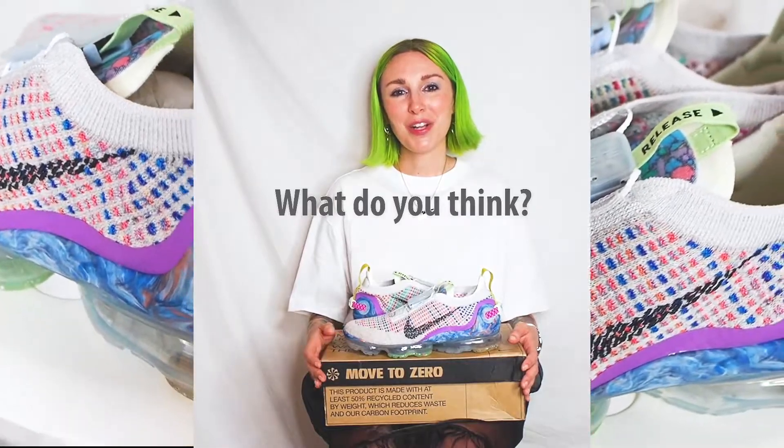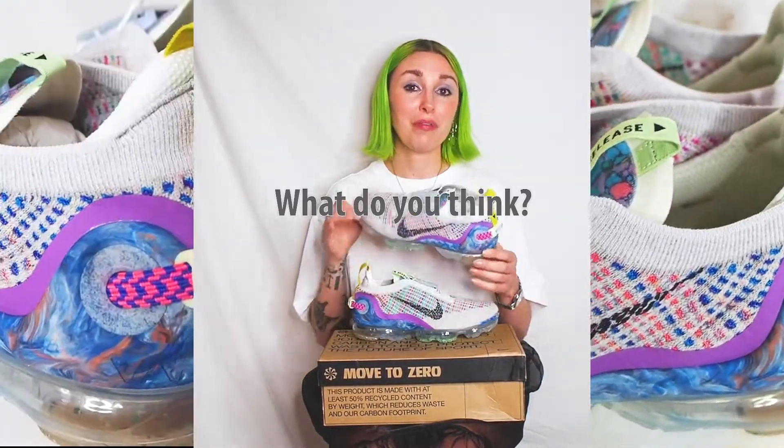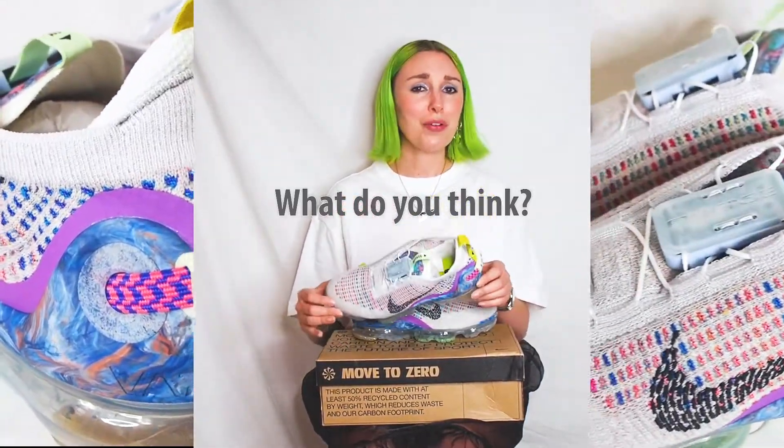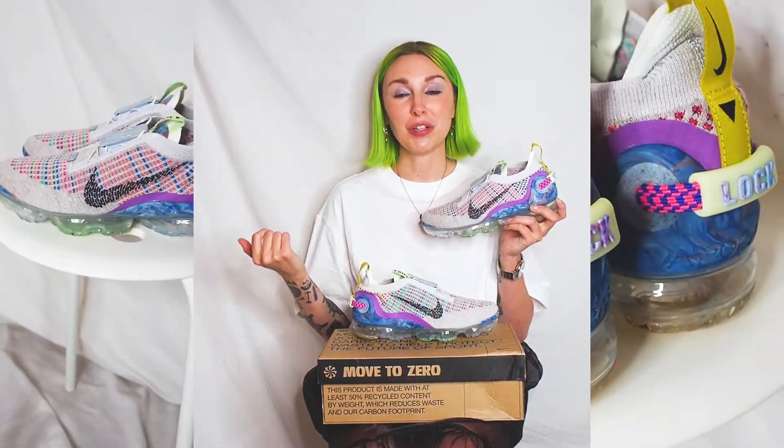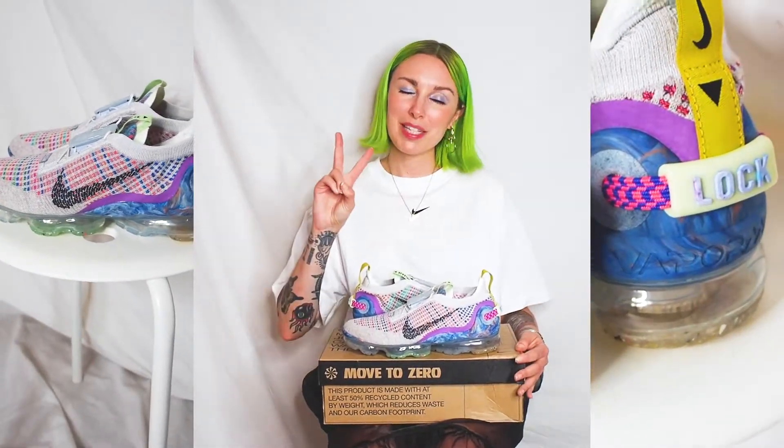Let me know what you guys think in the comments below. Is this a shoe you're going to cop? Have you already copped it? Is this something you're not interested in at all? Did you know about this already, or is this the first time you've heard about all this stuff in this shoe? That is my unboxing. Peace out.